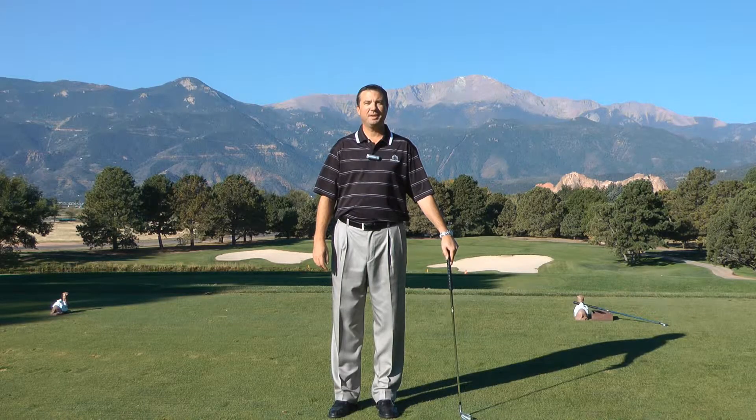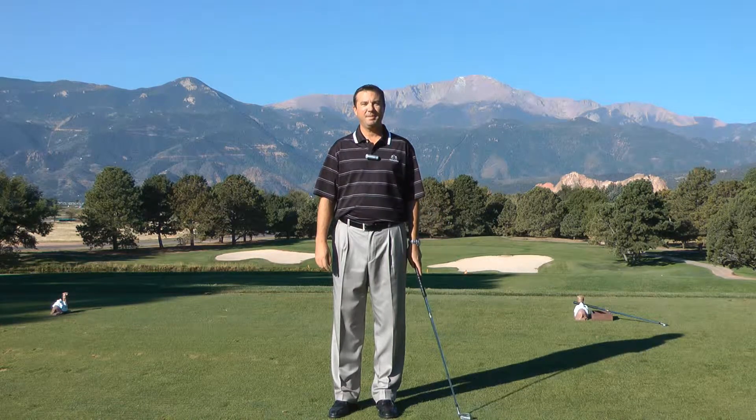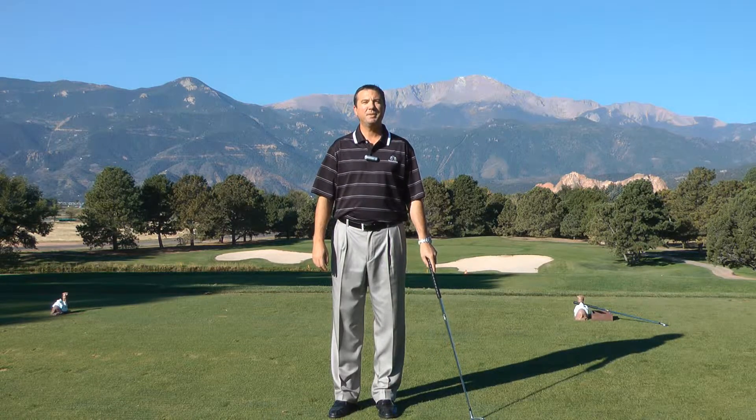Hi, my name is Gene Gableman. I'm the director of golf at Kissing Camels of the Garden of the Gods Club, and I'm here to share with you a few ideas to improve your game.